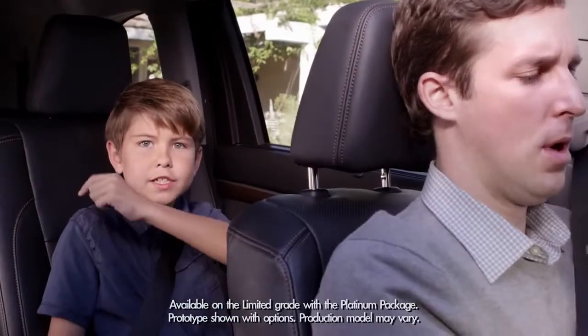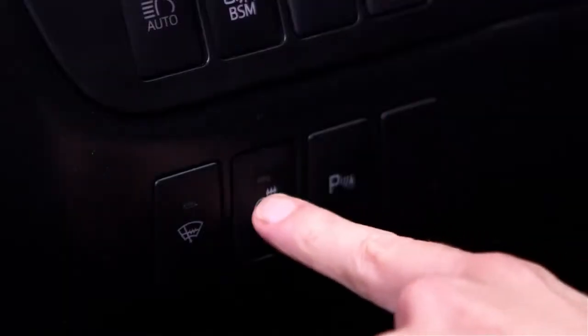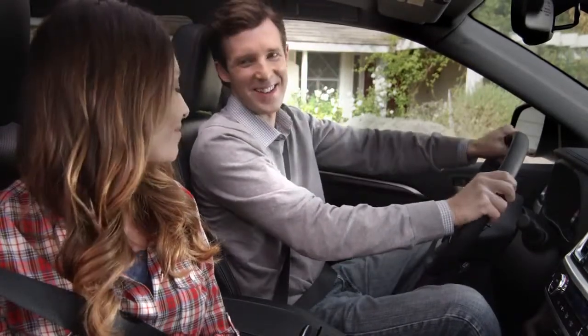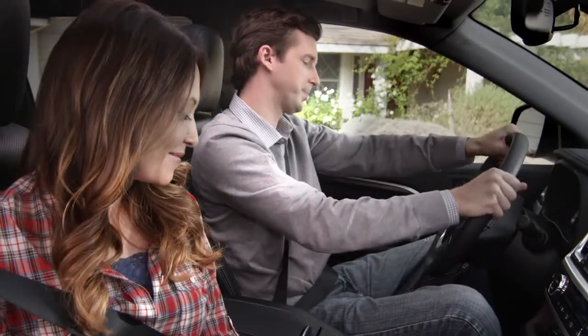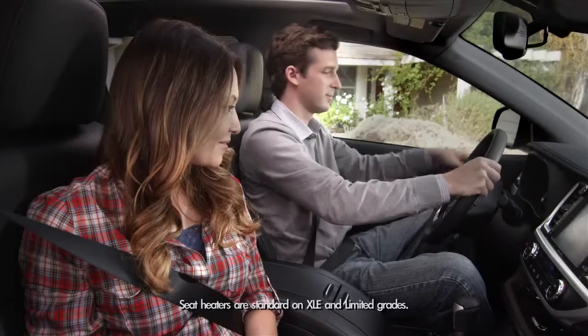The Highlander has an available new heated steering wheel and available heated second-row seats. Pressing this button on the left side of the instrument panel enables the steering wheel to give dad a nice warm feeling. To turn off the heated steering wheel, just press the button again.